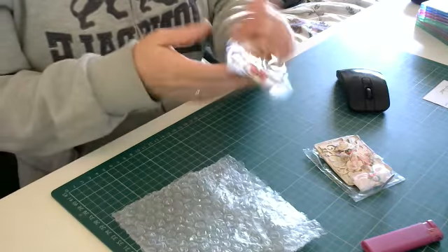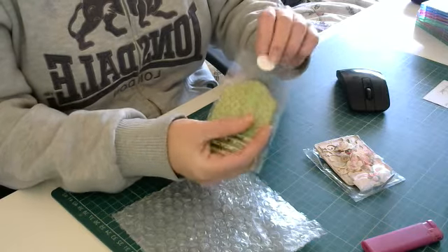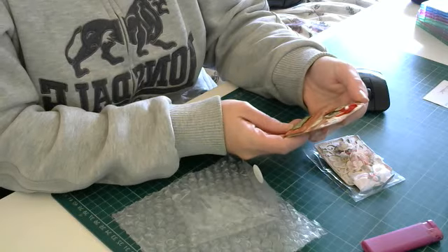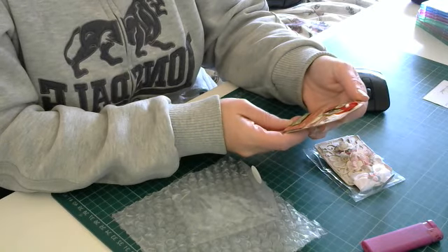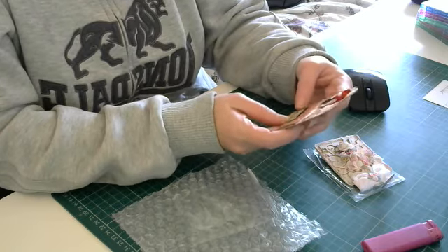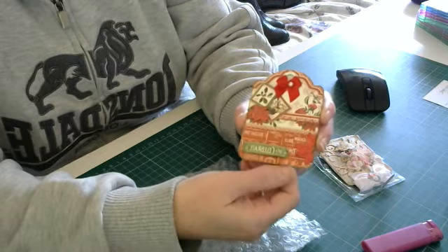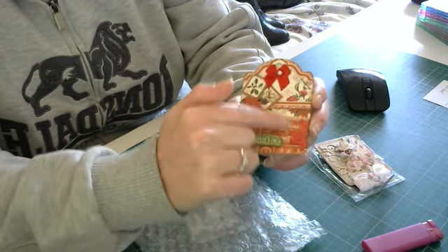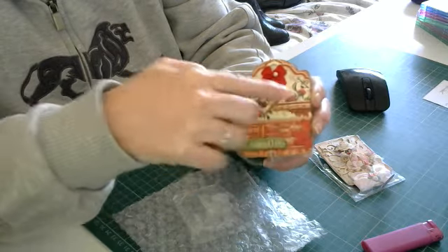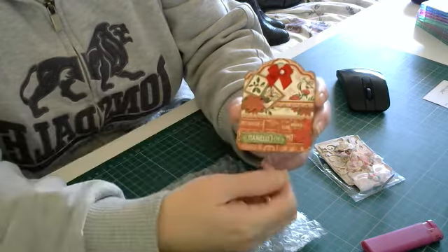And then the other one here - oh wow, let me show you this one. Oh wow, that is beautiful! Again on this one, it looks like you've used several different pieces of paper - unless that's one piece in the background, and like a border piece across the middle, or if that's a separate piece on the bottom.